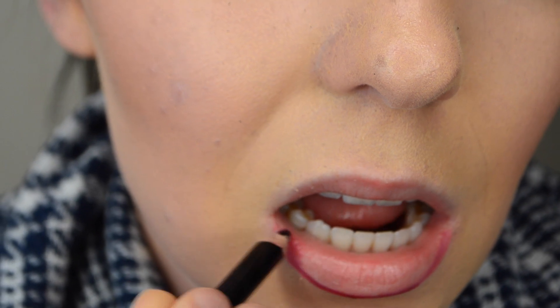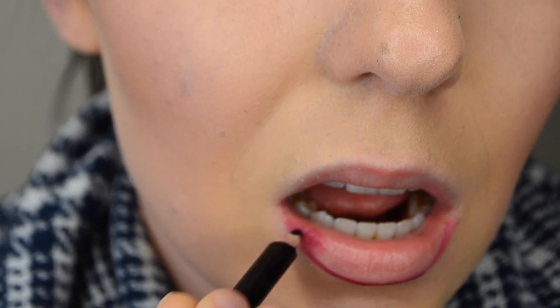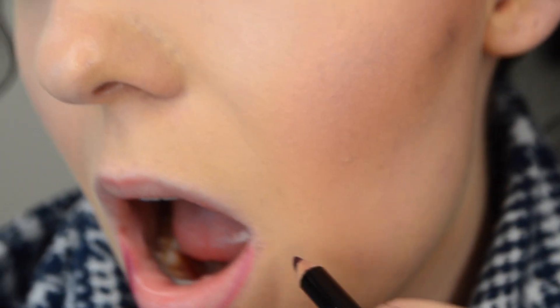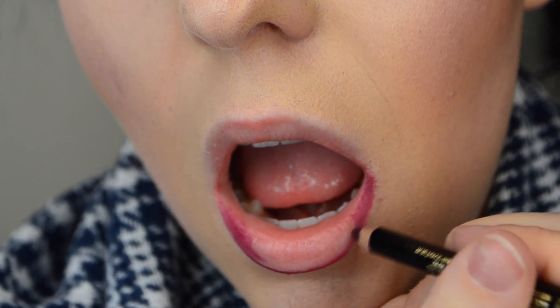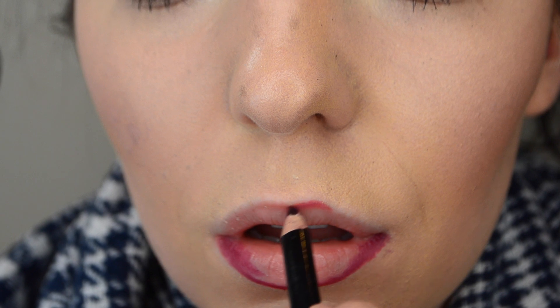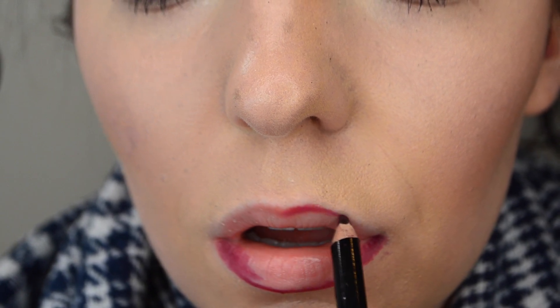Once I've finished lining the bottom lip, I'm going to fill in the corners of my lip with the Vino lip pencil to give the ombré look. This helps give the illusion that your lip is actually bigger than it is. Continuing with the Vino lip liner, I'm just going to outline the top of my lip too.